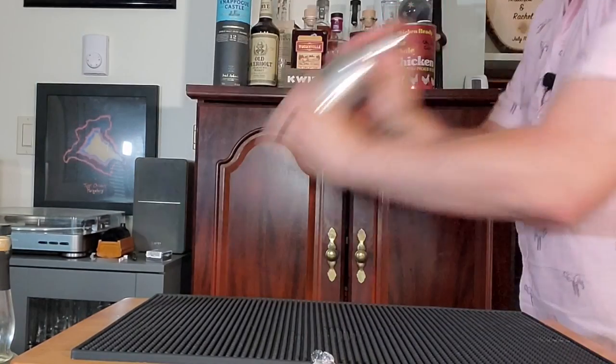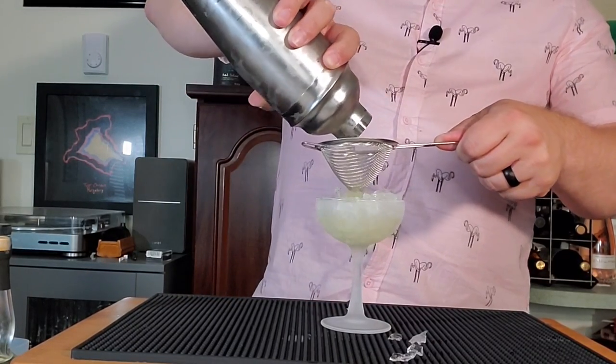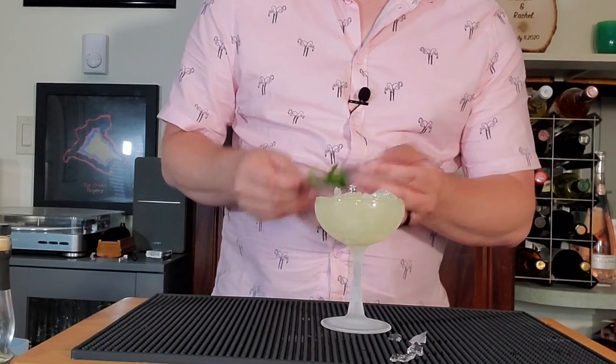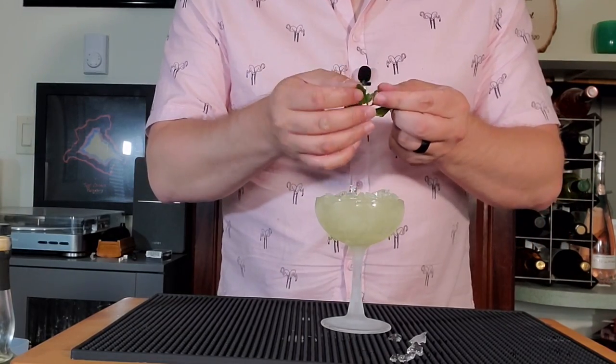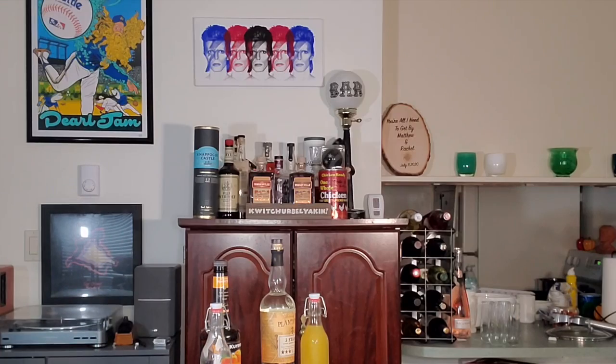A little ice in the tin. So there is the Missionary's Downfall. It is really, really refreshing and fruity, and the mint and the peach play off each other really well. Yeah, this is an awesome drink. That's lovely. Isn't it?